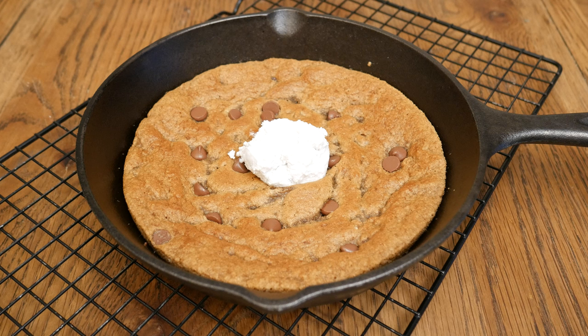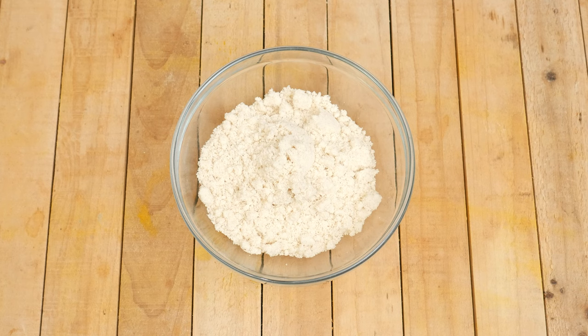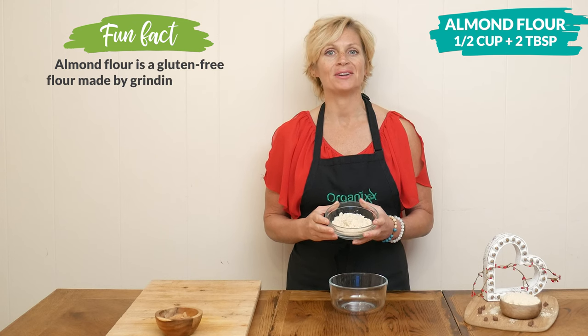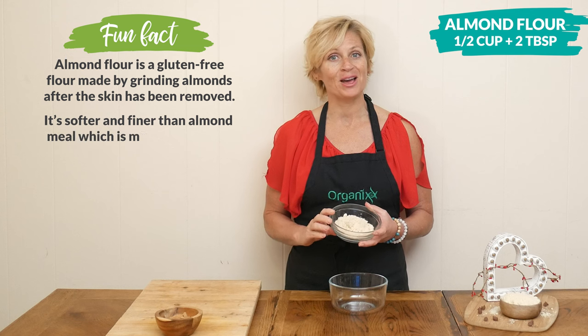Today we're going to be making an almond flour chocolate chip cookie skillet. Let's begin. In a small bowl we're going to add in one half of a cup plus 2 extra tablespoons of almond flour, which is a wonderful gluten-free and high-protein flour alternative.